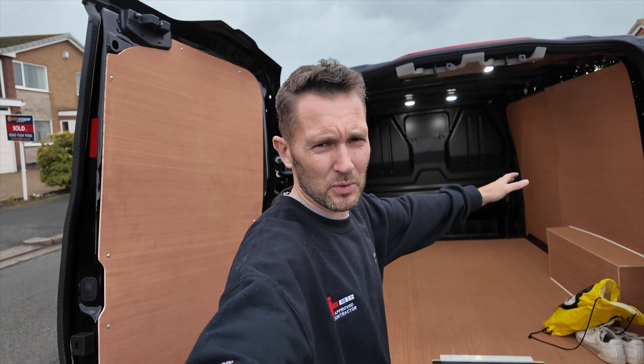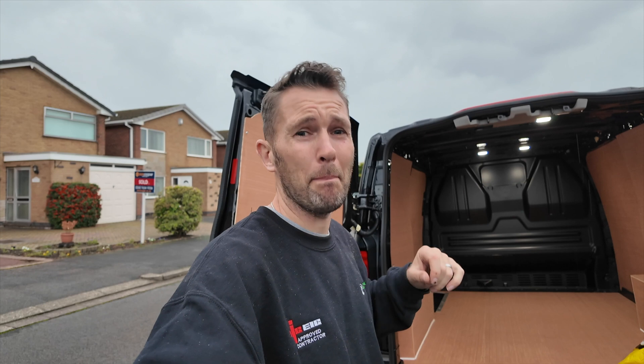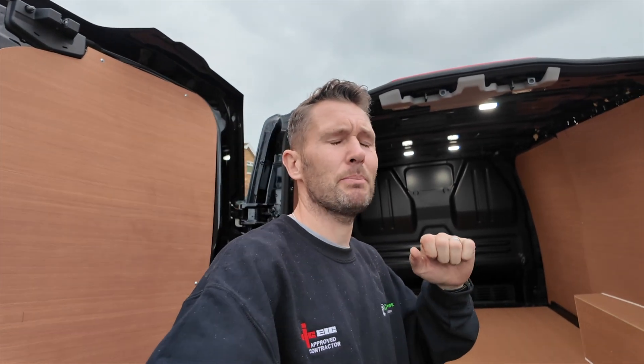On that note, thank you very much for watching. Join me on the next video where we're going to be getting the EV charger and the board change and that cooker circuit powered up. Make sure you subscribe, turn your notifications on, leave your comments below as usual, and I will see you tomorrow.